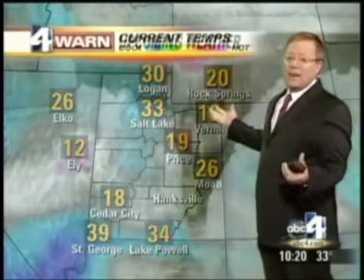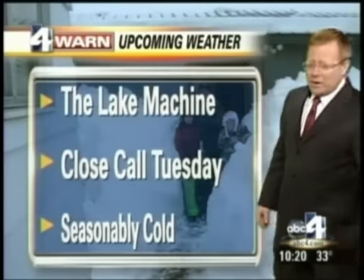33 degrees, 78% relative humidity. It's been a little too warm to stick in the city, and it hasn't been really that strong on the west side. On the east side belt it has been sticking — you have a couple of inches there. 33 in Salt Lake now, 19 in Price, 18 in Cedar City where you picked up about 16 inches of snow in the last few days, 39 down in St. George. The big storm that was first to the south moved out of here, and on the backside we're getting the lake effect, which is what is doing it.